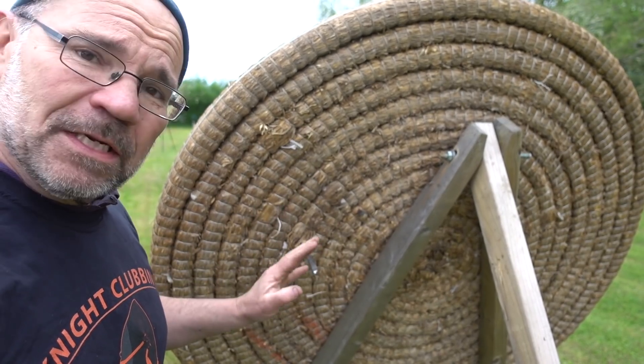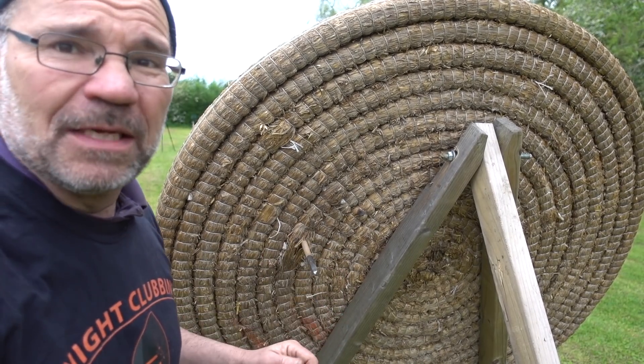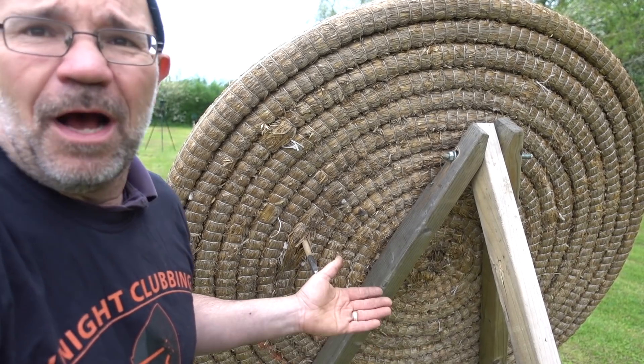What we're going to do now is go back to base, swap the string over on the bow for the lighter one, and just see what difference that makes — if anything. I don't think much, but cards on the table, I don't know.